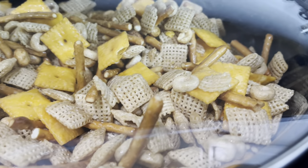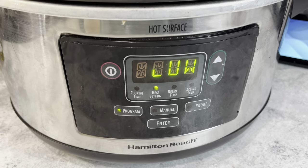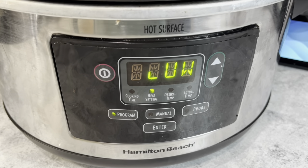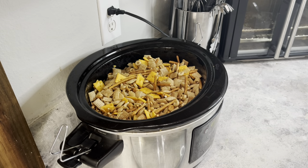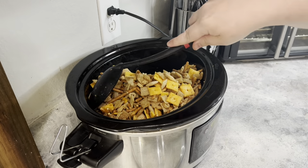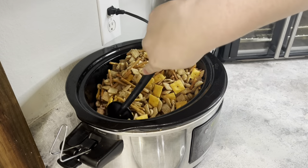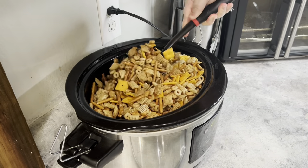Once everything is mixed together, put the lid on and set it to cook on low. I set a timer for an hour so it would beep at me, but you can set it on high and use a timer however you prefer. You want to go in every hour and stir it. The first hour it's going to look a little soggy and that's normal — just stir everything around as best you can.